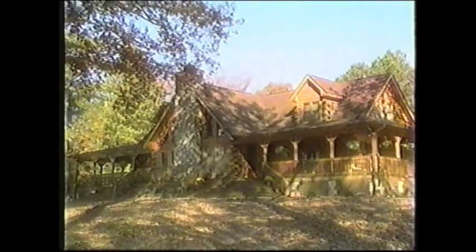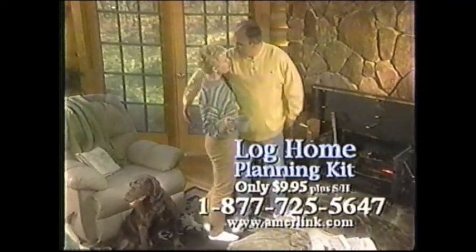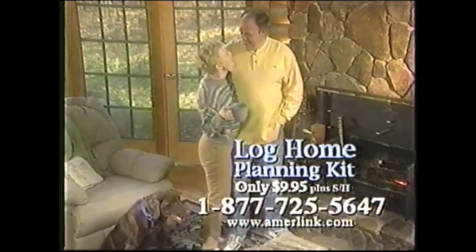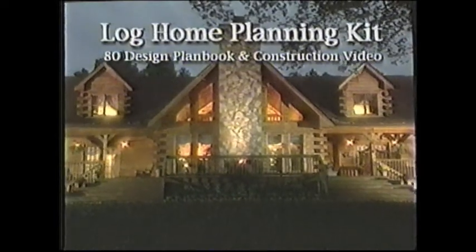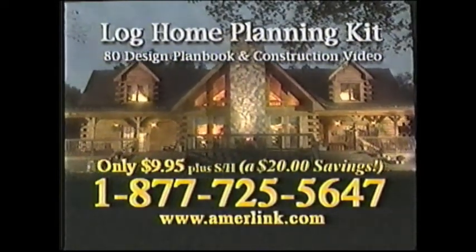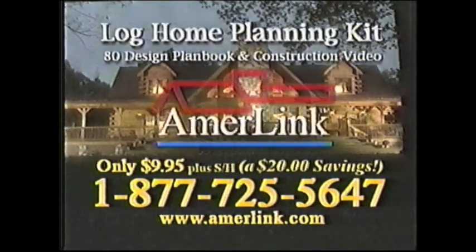Nothing has ever felt so at home as our Ammerlink Log Home. That's why I wanted a log home for so long. Ammerlink made it so easy and affordable, including financing. A beautiful home for less than we thought. See how easy it is to own a beautiful Ammerlink Log Home. Order your planning kit featuring our construction video and a full-color plan book of 80 beautiful homes — just $9.95 plus shipping. Call 1-877-725-5647 today.